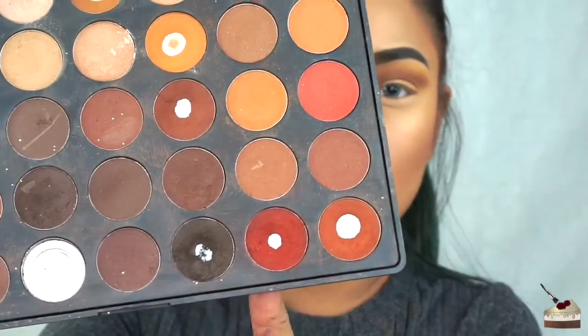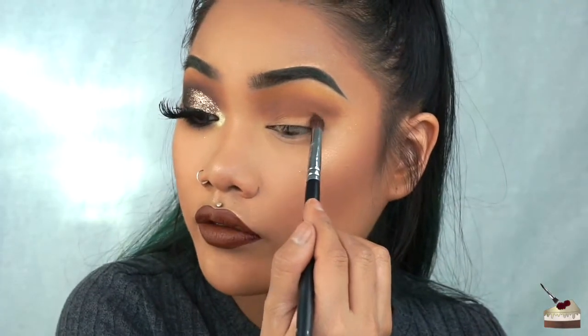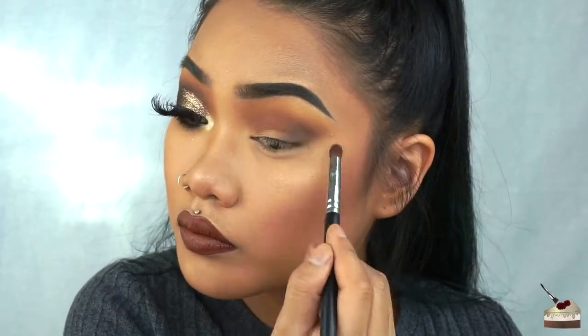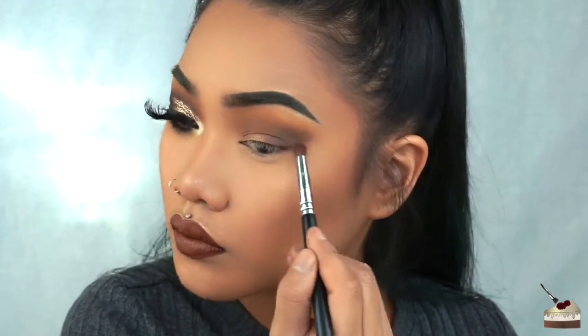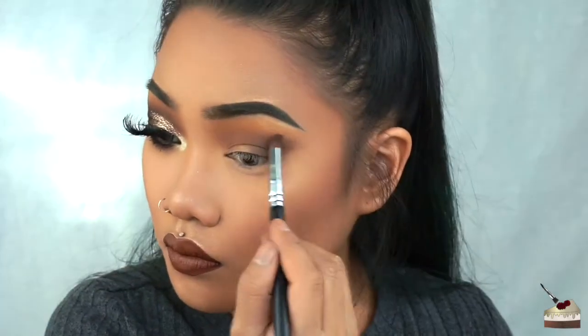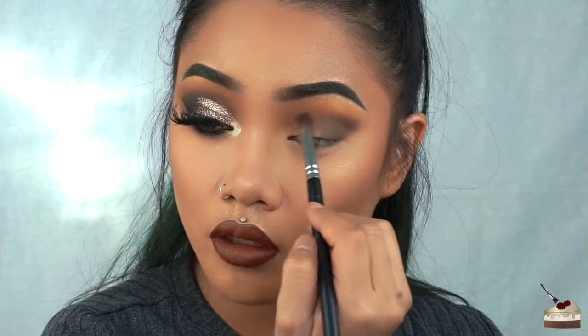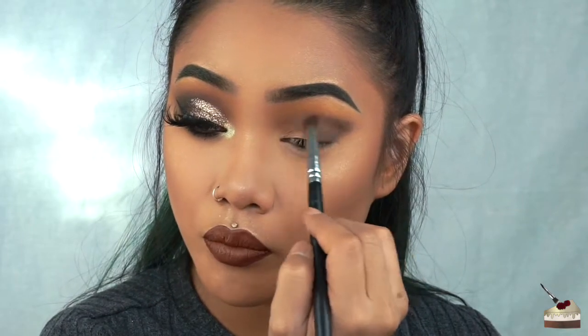Now I'm dipping into this dark chocolate. I'm going to focus this on my outer V and put some of the shade into my crease as well, but staying below that first brown shade.